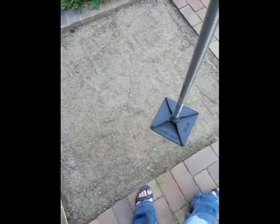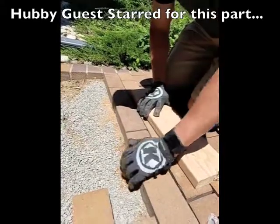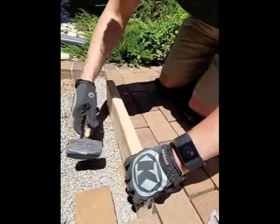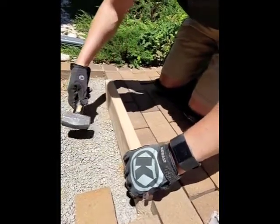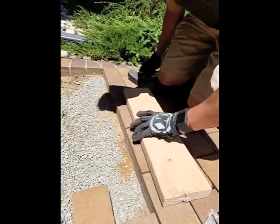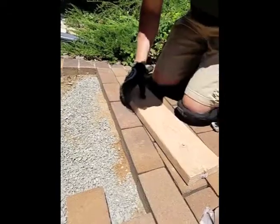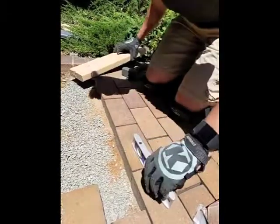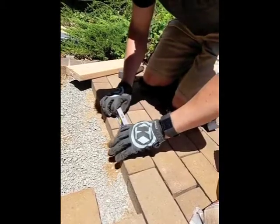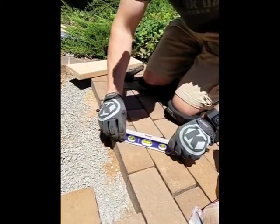So now we're going to start relaying the brick. This is him putting the bricks down and then using a board to level it. He's also using a level, and you can see it kind of chops them all into place as they align together. Then he puts the level on to make sure that they're leveled, and if they're not, you just adjust each one as needed.